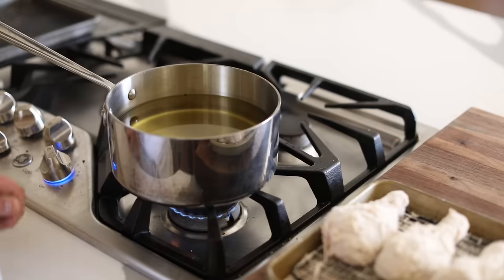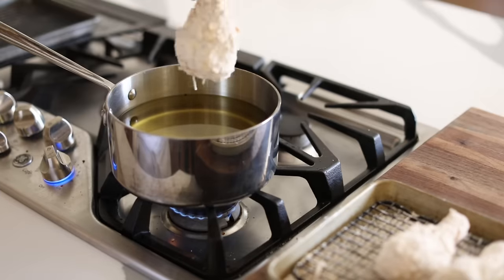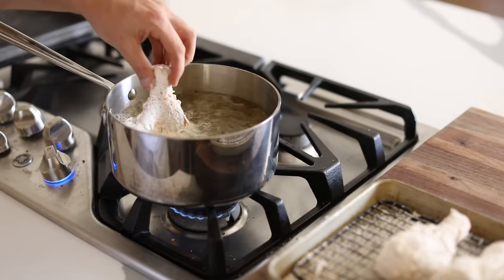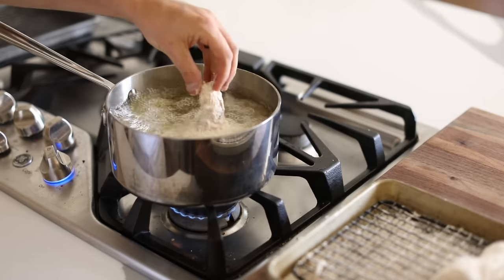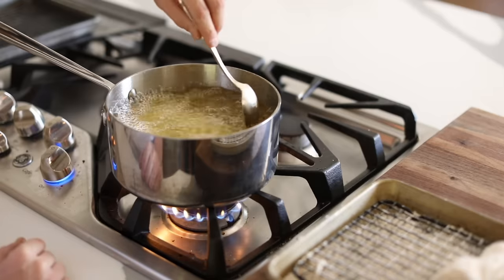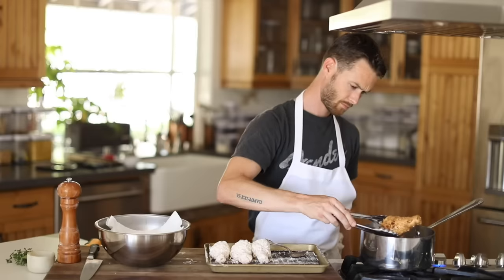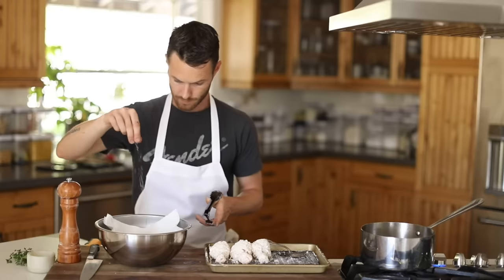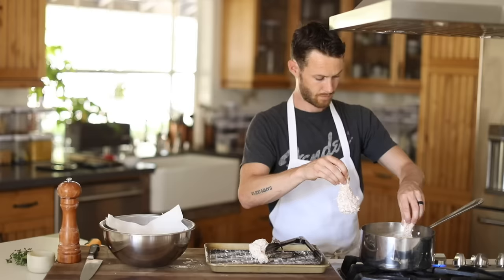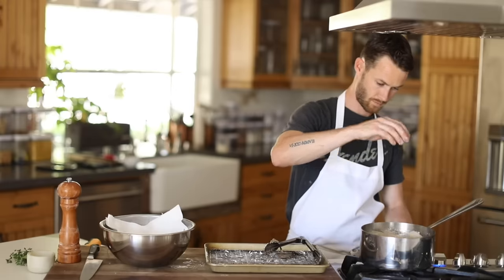After the chicken has been breaded and is ready for the fryer, make sure you have a large pot filled about halfway up with veggie oil that's at or around 375 degrees Fahrenheit and begin frying the drumsticks in batches. They will take about 12 to 15 minutes or so, but it does depend on the size of the legs. If you are really worried about it not being cooked all the way through, you can throw them into a 500 degree oven for another 10 minutes for a little peace of mind.